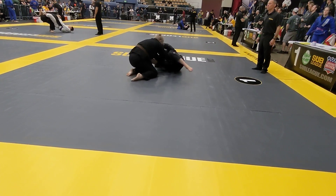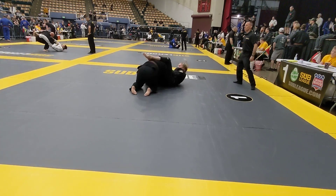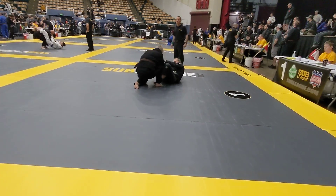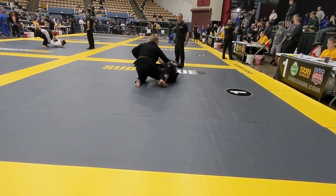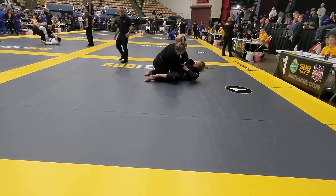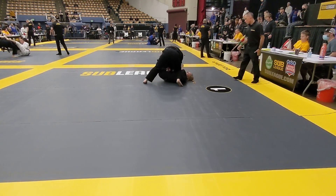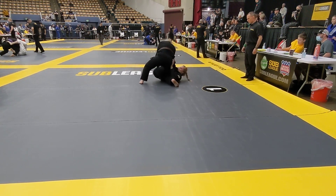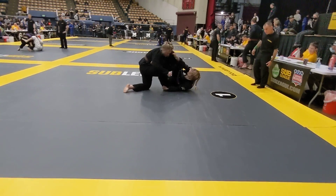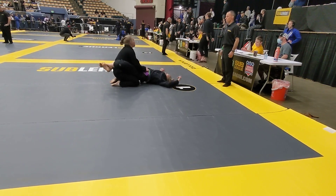Good. Get that foot off your head. Stretch her out. Good. Watch your position. Careful. Good. Keep working. Keep her frame. Yes. She's got nothing. That's okay. Keep working.